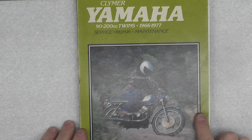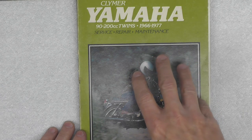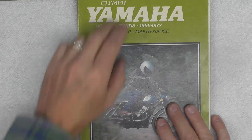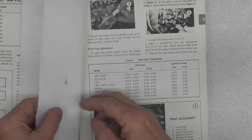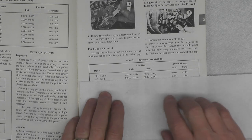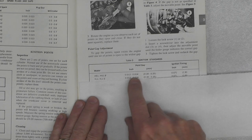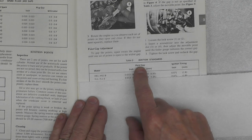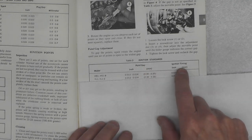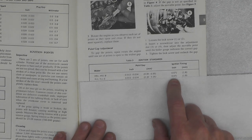When discussing the timing specifications I'm going to reference this Clymer service manual. You can get the same information from other service manuals and I know the Yamaha service manual includes it as well. What I'm concerning myself with right now are two specifications for the YL1: point gap — that is the points that pop open when the engine rotates — and the ignition timing, which is typically expressed as before top dead center.